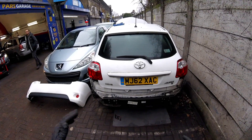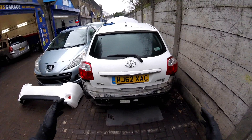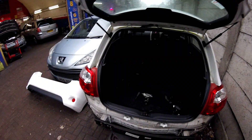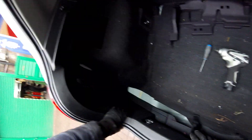Today I'm going to show you how to remove the side lights or the rear lights for this Toyota Auris 2012. I'm going to open the tailgate first, and then we're going to have to remove all these covers from the side.